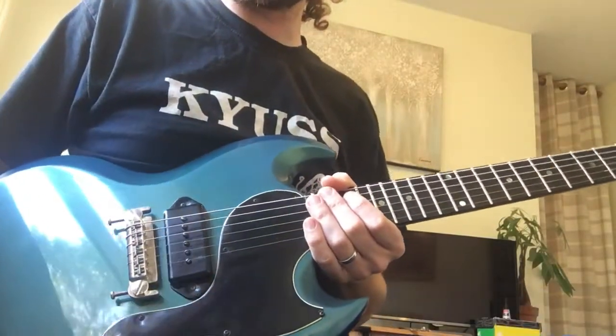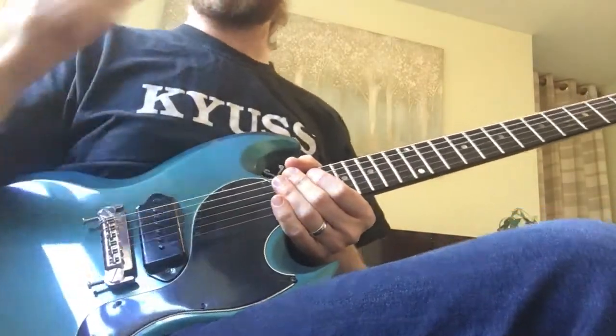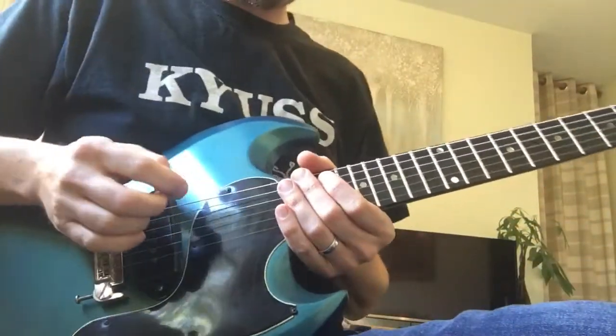Alright, this is the Sweet Child of Mine Chorus Riff. I'll play it through in full and then break it down. Here we go.